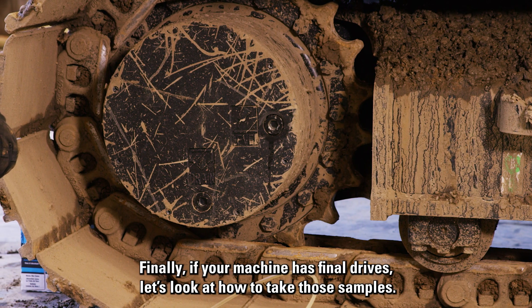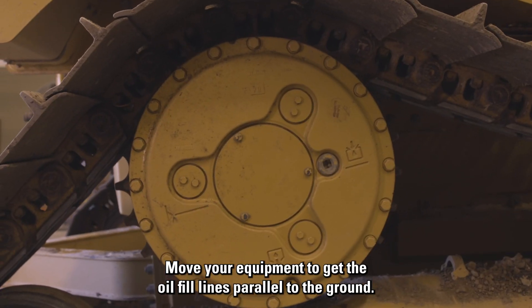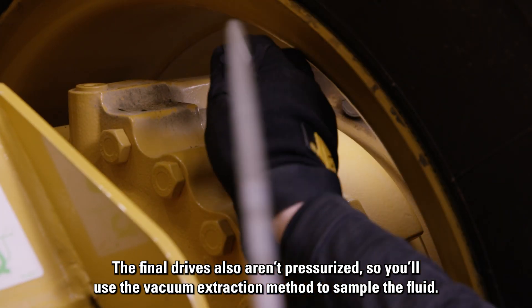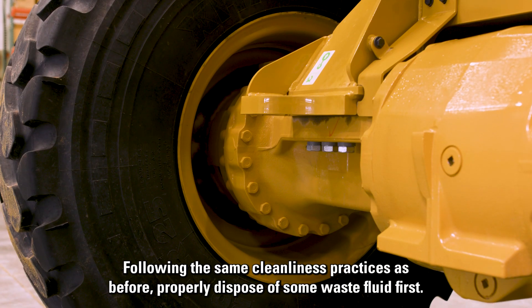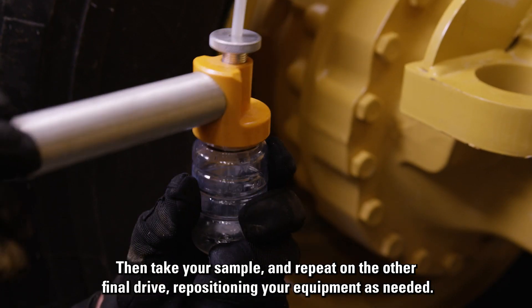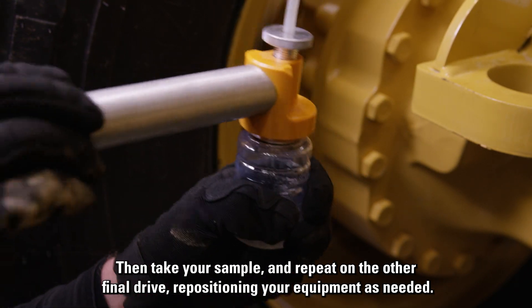Finally, if your machine has final drives, let's look at how to take those samples. Move your equipment to get the oil fill lines parallel to the ground. The final drives also aren't pressurized, so you'll use the vacuum extraction method to sample the fluid. Following the same cleanliness practices as before, properly dispose of some waste fluid first. Then take your sample and repeat on the other final drive, repositioning your equipment as needed.